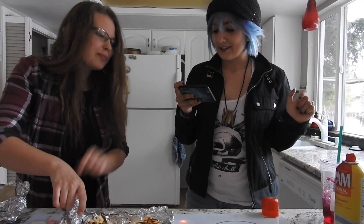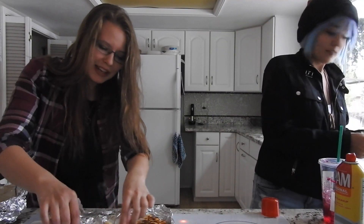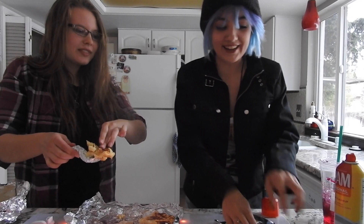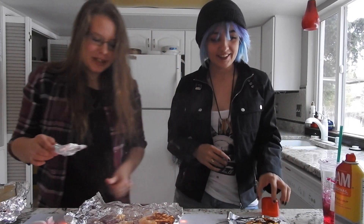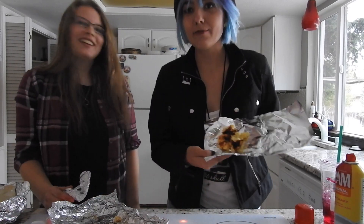We didn't make a plate or anything. Just put a square of tin foil out. This is gorilla pancake making right now. Alright, this is our plate. There we go. Wonderful. Presentation would impress even Gordon Ramsay himself. Gordon Ramsay, be impressed.